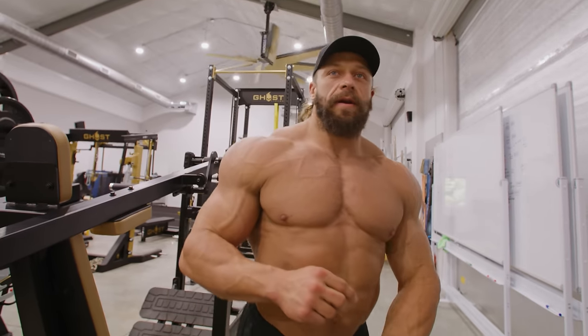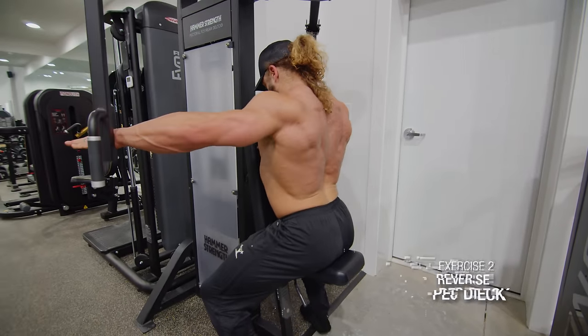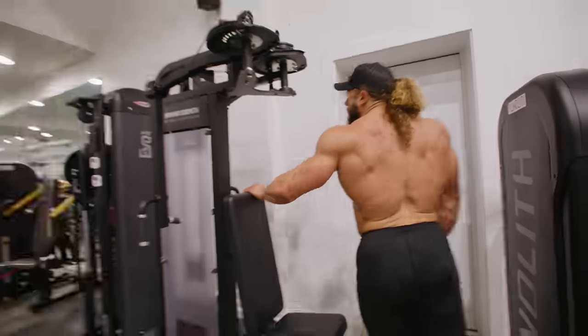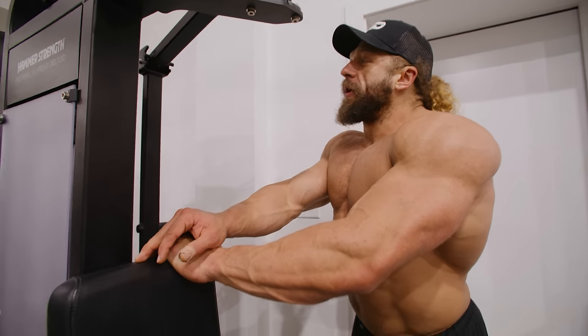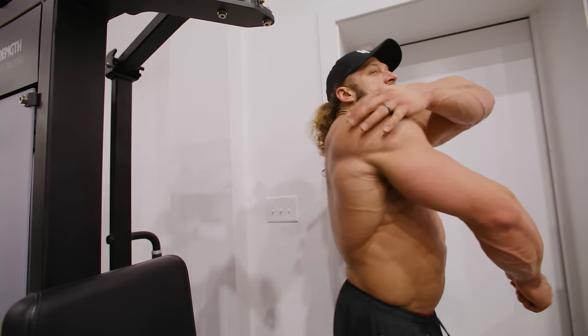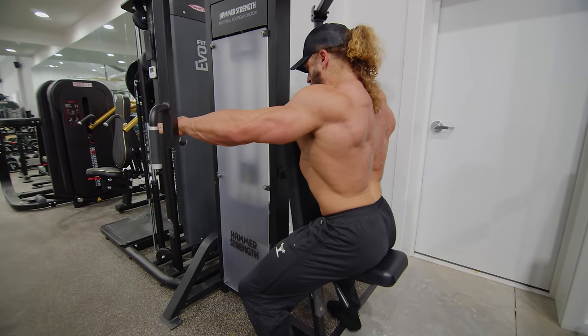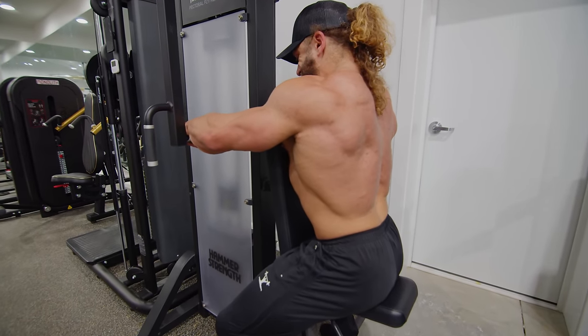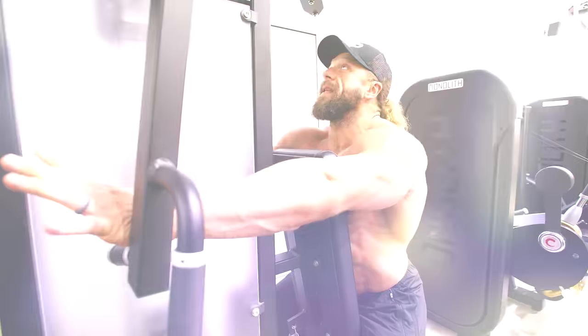This is three sets of around 20 reps — rear delt flyes. The rear delt is what makes the shoulder look big. Most of the delt is right there in the back, and if you're not doing your rear delts your delts just aren't going to look like big delts. The best exercise for that is some variation of a rear delt fly, and I like to do it on this machine.